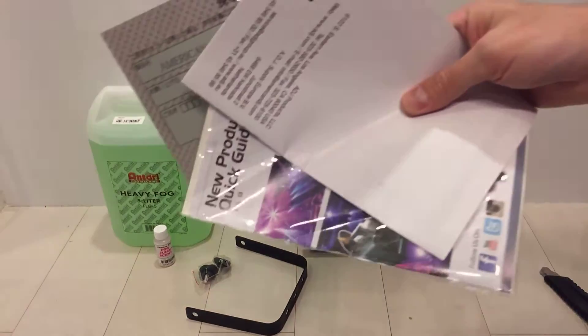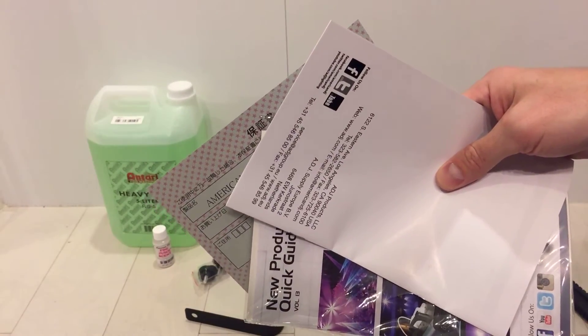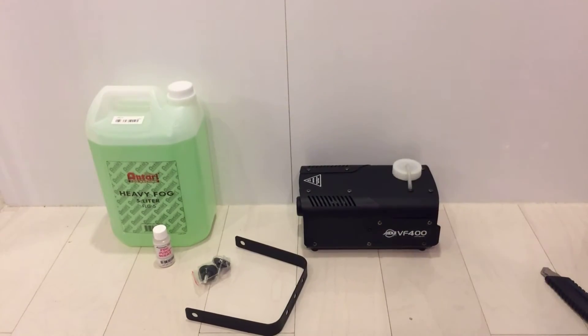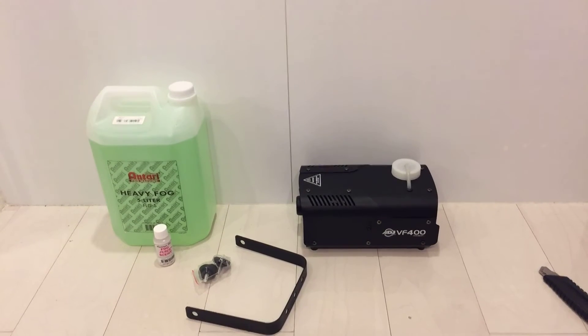Quick unboxing, hope you guys enjoyed it. I'm gonna do a quick test and show you guys the result really soon. Another step forward towards a kick-ass arcade room. I'll see you soon — peace out.